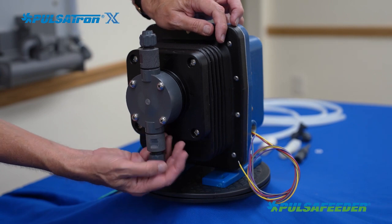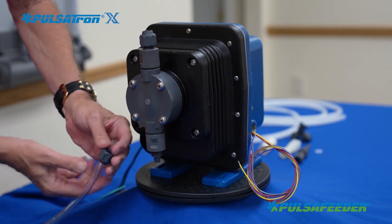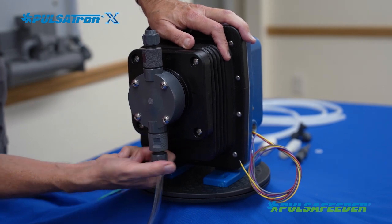Slide the valve coupling over the flexible tubing and push the tubing onto the suction valve. Push up the coupling to engage the threads on the suction valve and tighten the coupling as firmly as you can by hand.